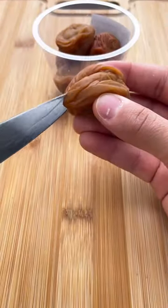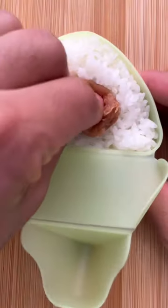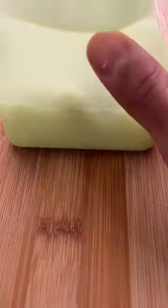As for the filling, you can put meat, vegetables, or whatever you like inside. But since we're making a quote on quote jelly filled donut, I'm going to put a sour pickled plum into mine.